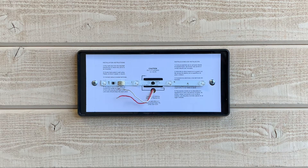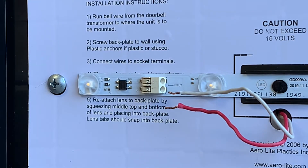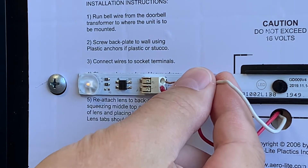After the backplate is mounted and the wires are fed through the center hole, the next step is to attach the wires to the sign. On the LED strip in the center of the backplate there is a terminal with the word input printed next to it. This terminal has two small holes. Place one wire into one of the holes and the other wire into the other. It does not matter which wire is inserted into which hole.